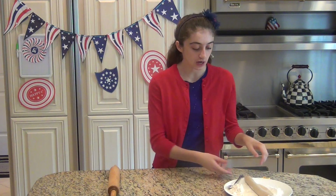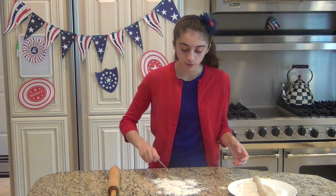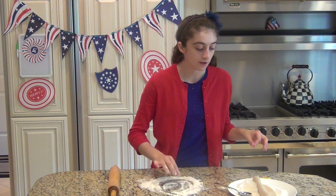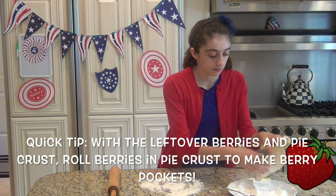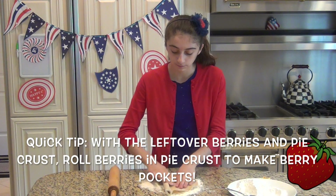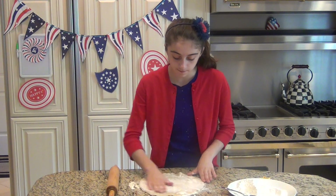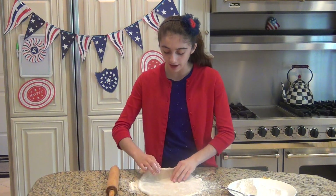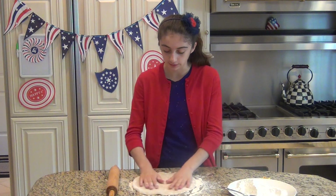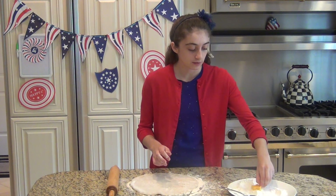Set your pie aside — now for the topping, this is the fun part. We're going to flour the counter and roll out our second half of the pie crust. You want it well floured but not too floury. Then take the star-shaped cookie cutter and flour it a little bit so it doesn't stick.